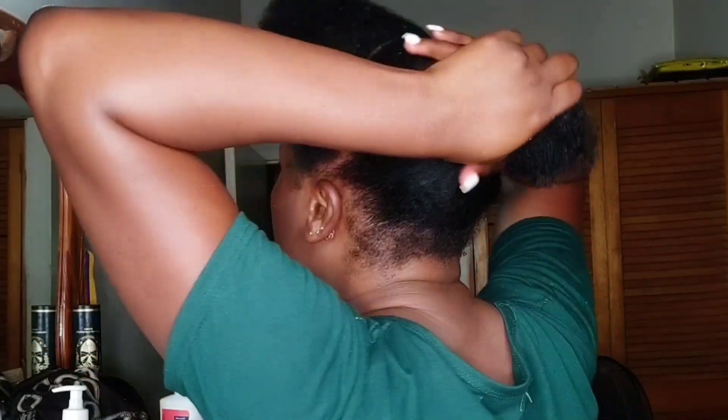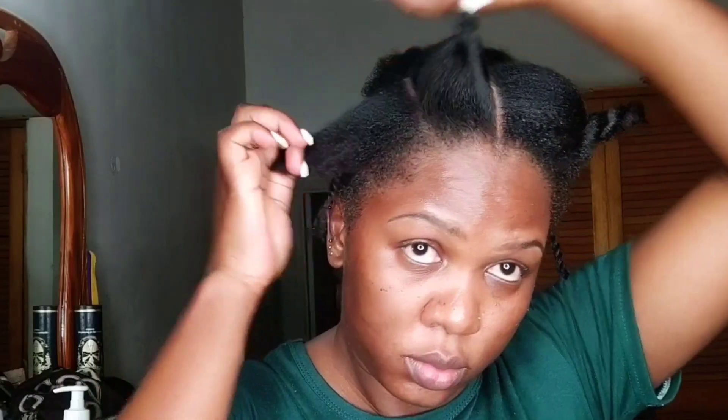I'm starting off with my hair freshly washed and a little straightened — I blow-dried it the night before. I parted my hair in two at my ears, and those white things in my hair are just my eczema acting up. I'm putting away the back of my hair because I'm working on the front. I parted it into two sections and then parted each section into three.